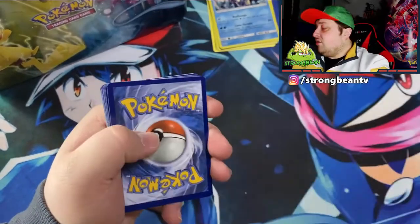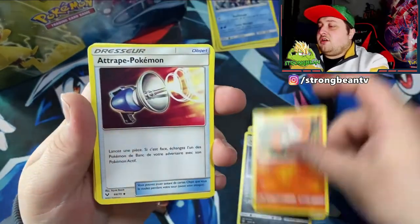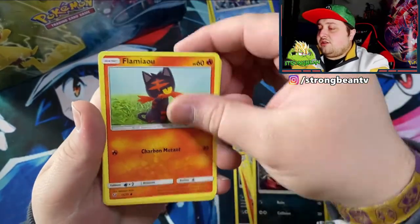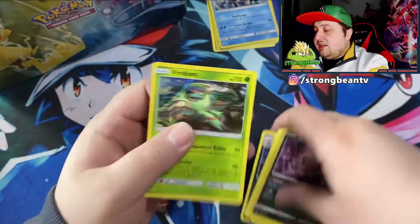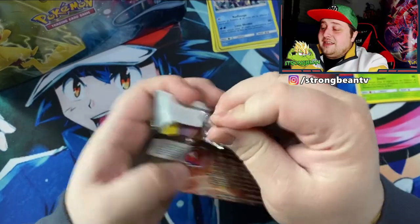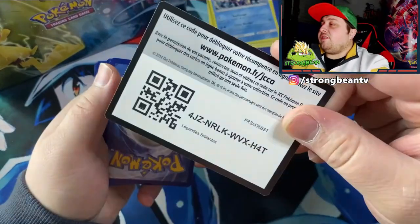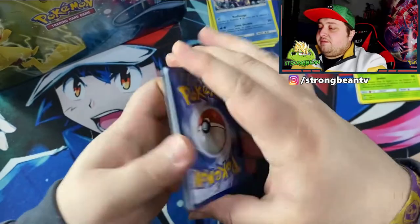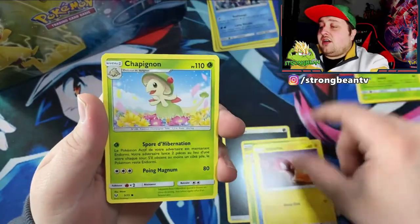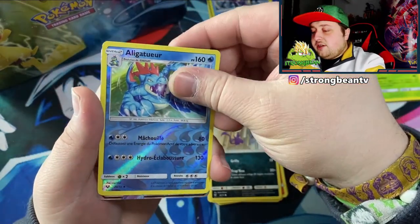We're almost through guys — will we see a big pull? I hope yes. That water energy... come on Arceus, give me something. I believe in you. That's the Zorua, the Virizion, and a holo Virizion. Okay, comes down to this last pack guys. I think it's an L — we ain't getting anything special. Maybe next time, maybe I'll try to get another one of these. Shining Legends is an amazing set with a lot of amazing cards, and I want to have one big pull from this.